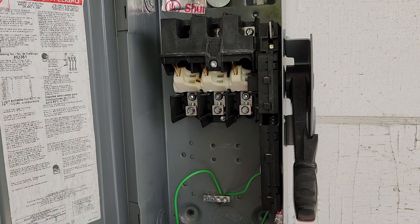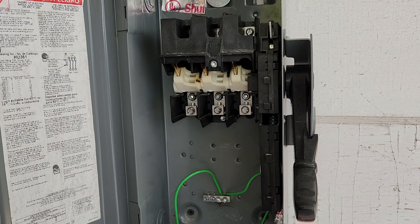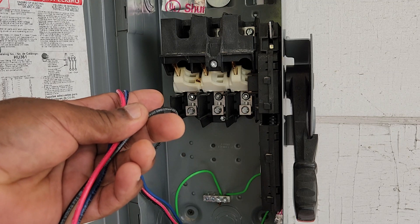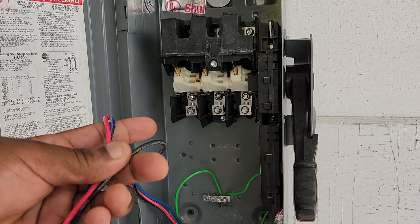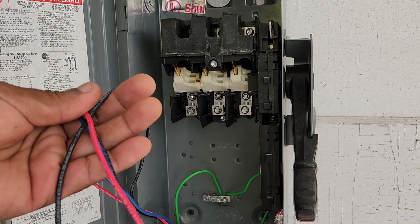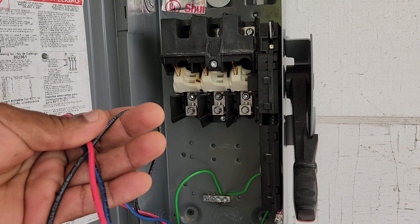Now we're ready to land our phase wires. This is three-phase, 208 volts. My colors are black, red, blue — A-phase, B-phase, C-phase. Depending on what you're doing, your colors may be different. You may be doing 480, and your colors may be brown, orange, and yellow, or any other color other than green, white, and gray. But here in the United States, 208 three-phase wires are normally black, red, blue.